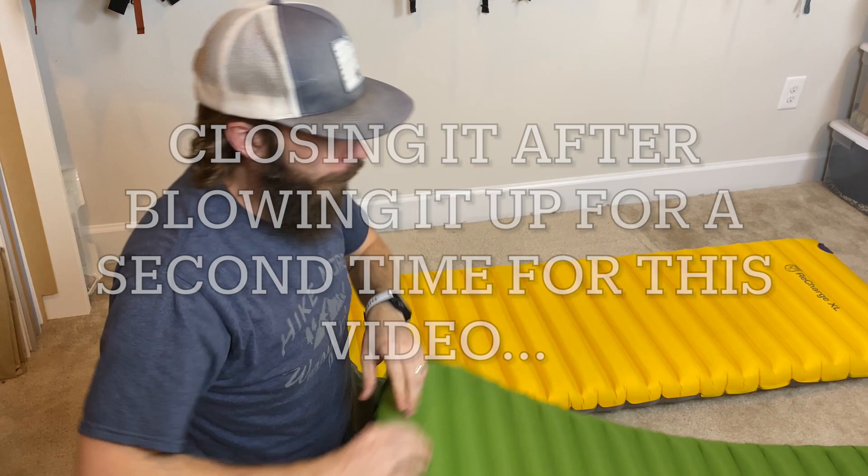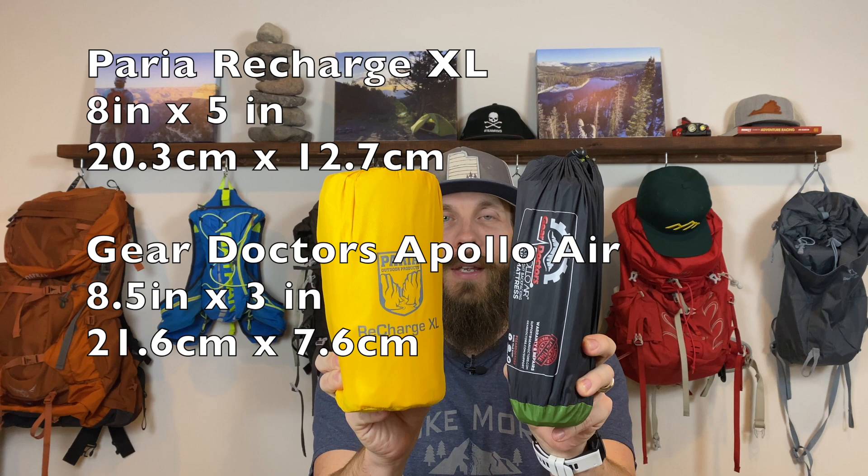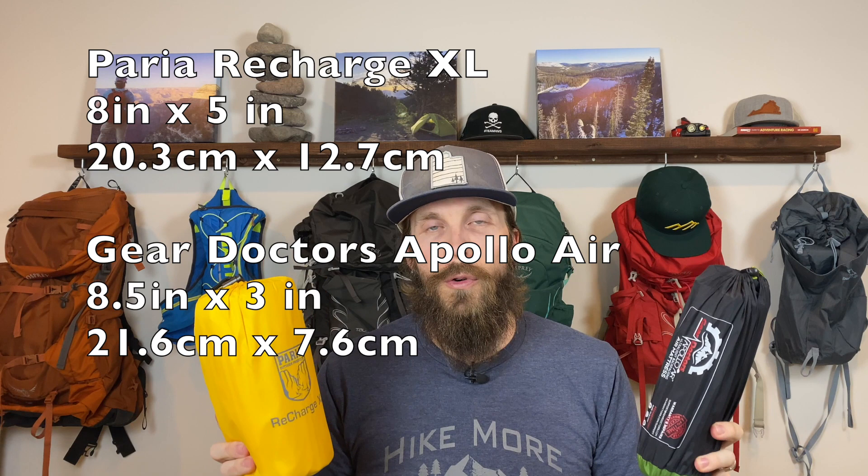Next let's talk about how big these pads are packed up. The Recharge XL is in my right hand and the Apollo Air from Gear Doctors in my left. The Gear Doctors Apollo Air is definitely smaller when packed, which is expected since it's shorter, narrower, and doesn't have insulation inside — you'd expect it to roll up tighter. Clearly the Apollo Air packs up tighter than the Recharge XL. And the last thing before the test results is price: the Gear Doctors is available on Amazon for about $90 and the Pariah Recharge XL is the same price — both about $90 to $100, with some fluctuation. Pretty good deal for winter sleeping pads.